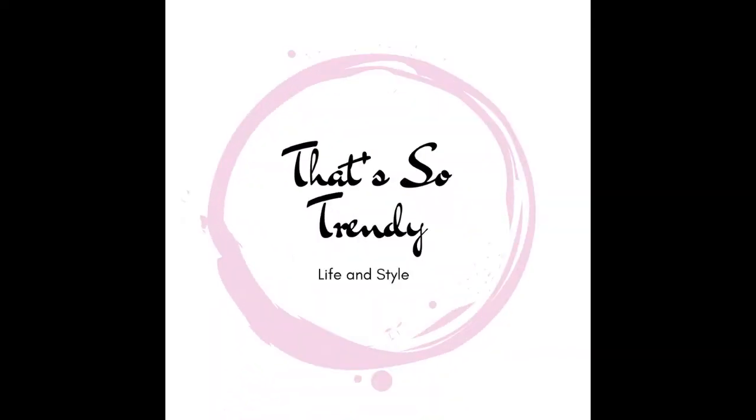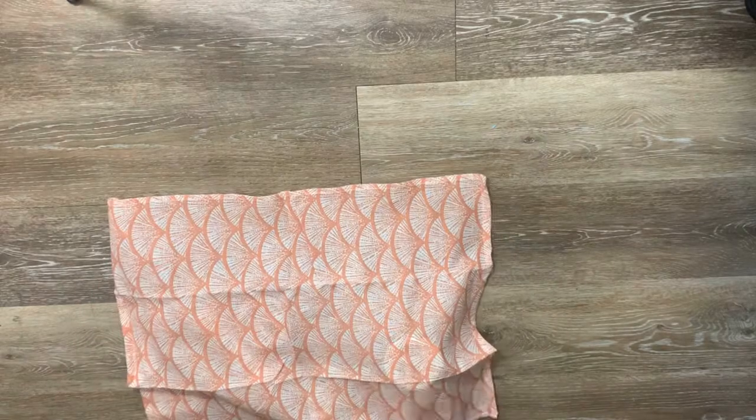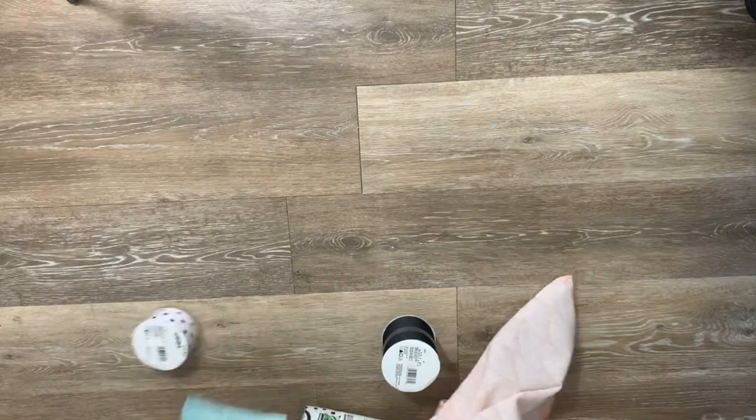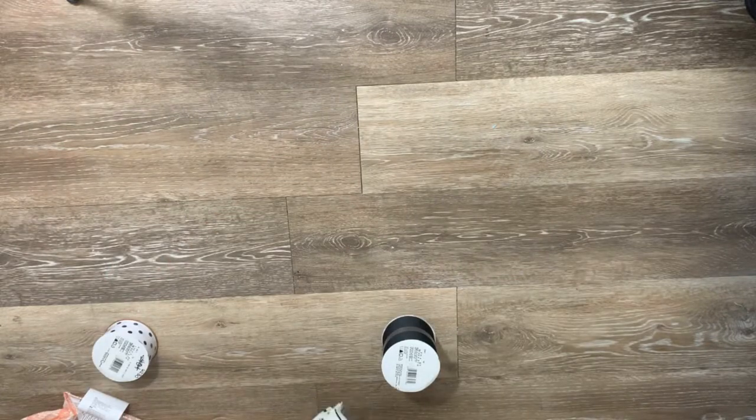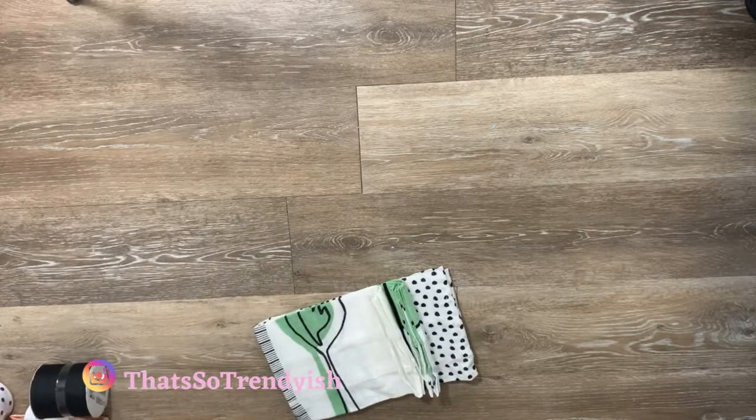Hey, welcome back to That's So Trendy! Today we're going to be doing some 10-minute sewing projects — super quick, super easy. For the first one, don't worry about the blurriness, it gets better. I wanted to do an apron because everybody seems to like the apron, but I wanted to do it in a simpler, much quicker version.